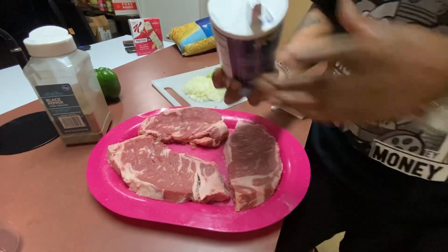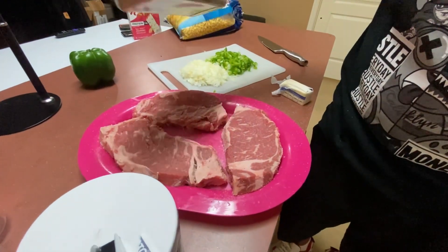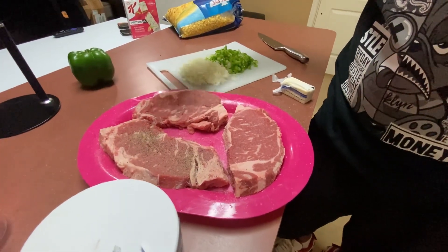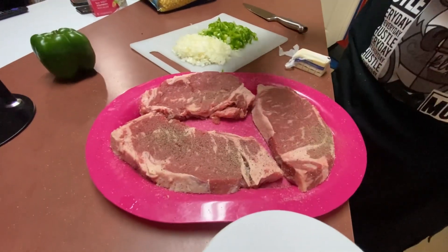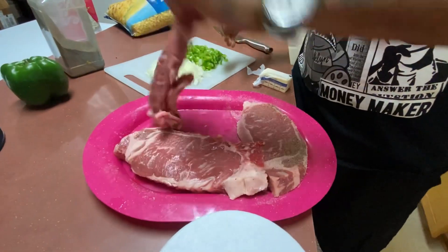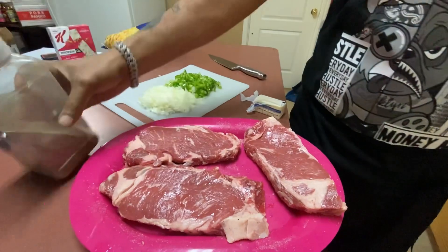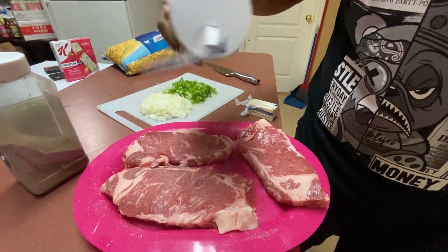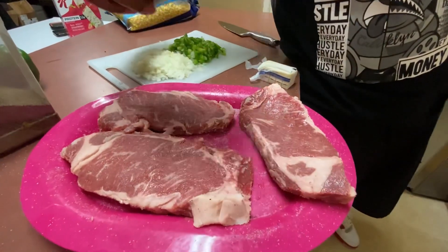Salt goes on the steaks - that's a lot of salt, daddy. It's not. Then pepper. You gonna put cayenne pepper on them? No, not to brown them - you put cayenne and all that in for the gravy after you're done. That salt helps it to brown better too.